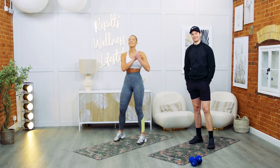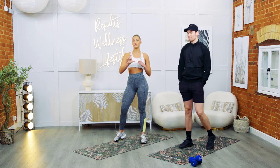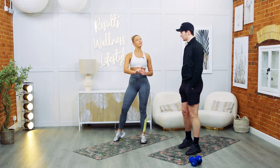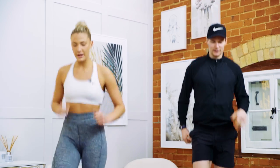Hi everyone, welcome back. Today we have another HIIT session with myself and Ash. Today we have two different sections of the workout — five exercises, three rounds within, and then a new set of five exercises with another three rounds. Are you ready? Let's get into it.